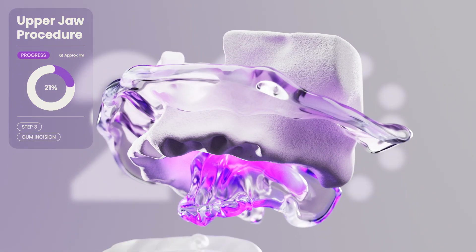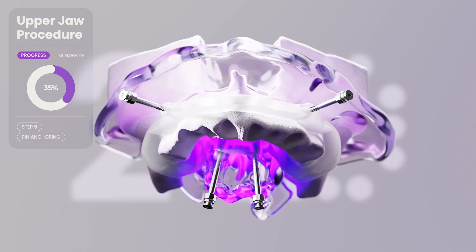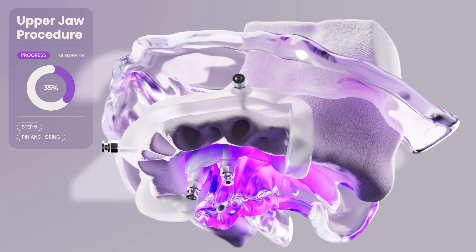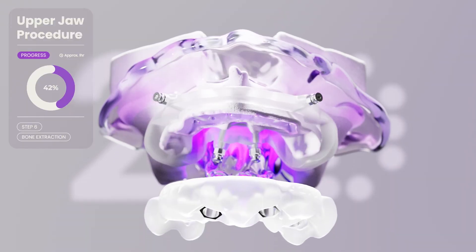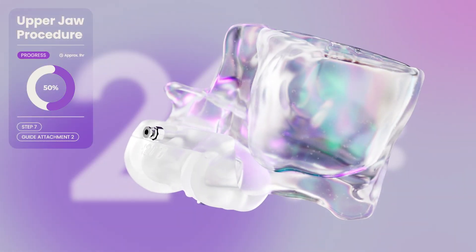We make a gum incision and then attach the surgical guide. This guide is proprietary to 21D and is carefully designed. Following the guide, all damaged bone is removed. This system provides unmatched precision, all of it optimised to the patient's anatomy.